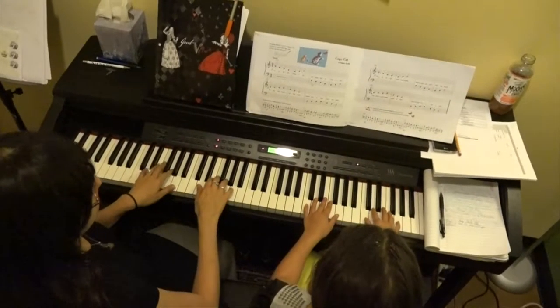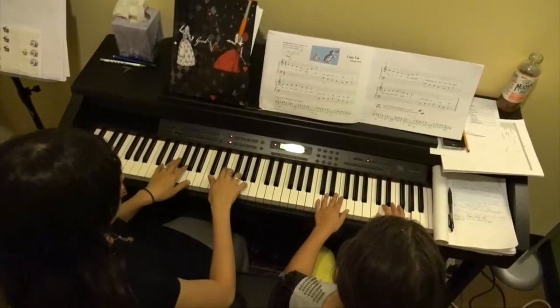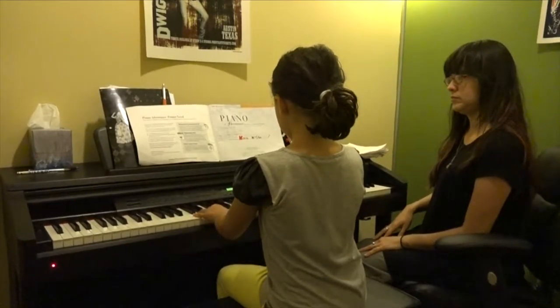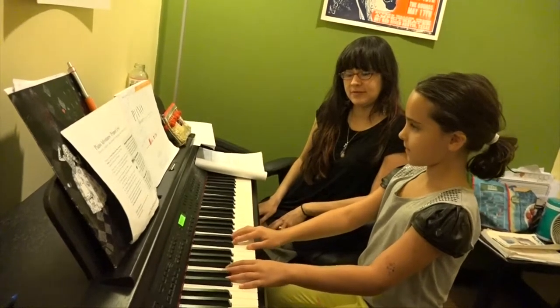Piano duets allow for the student to be able to collaborate with other musicians in real time. It's important to learn proper hand position so all ten digits are being used to their full potential.